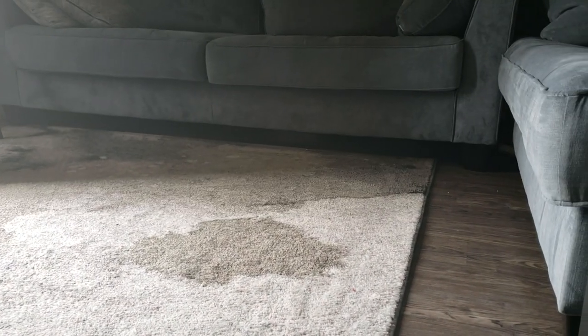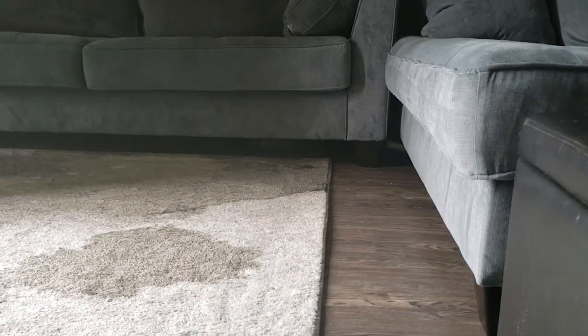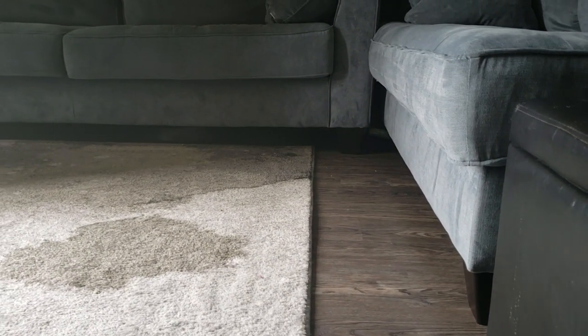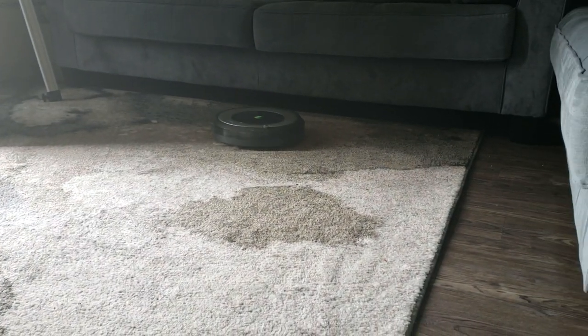See where she is — it's clean under the couch. And now it's out.